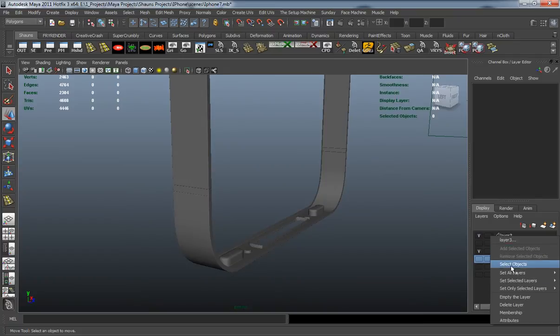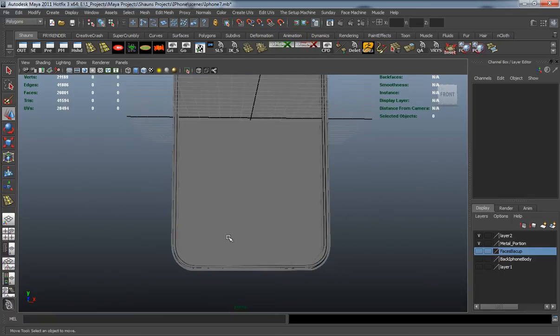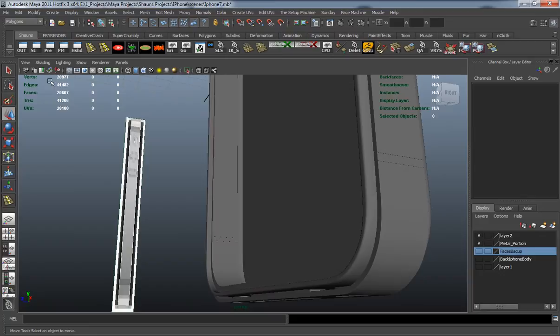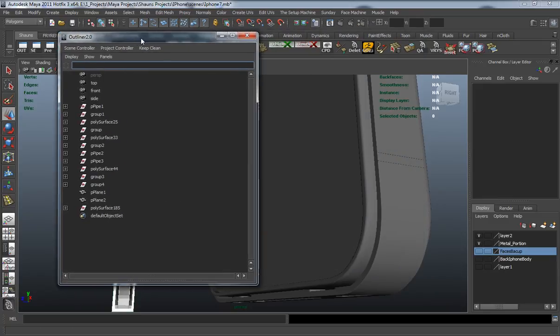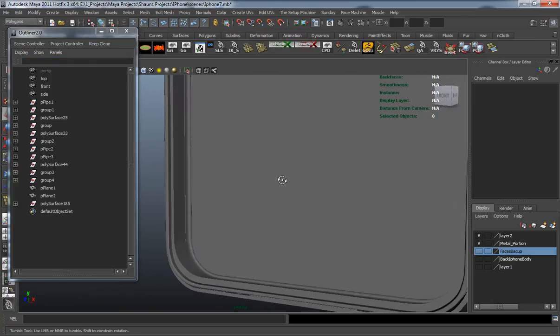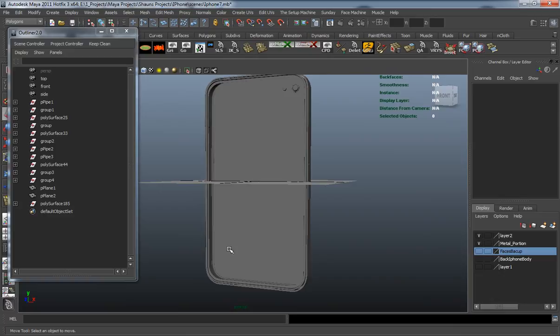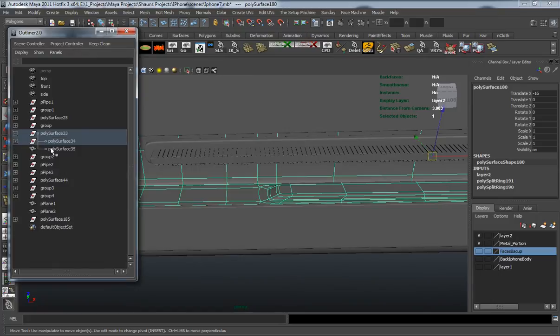Let's bring the rest of these pieces back. Before making any more edits I want to open the outliner — you can see where this is somewhat confusing. What I want to do now is clean this up a little bit so that I know exactly what's what and can stay organized. Let's grab this, hit Shift+P to take it completely out of that group, and call this 'bottom USB piece 2'.